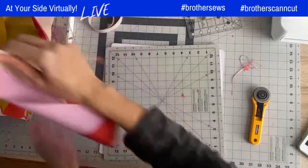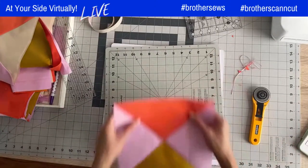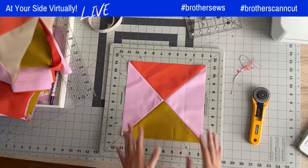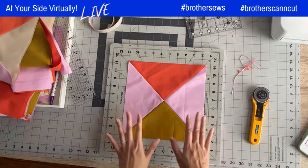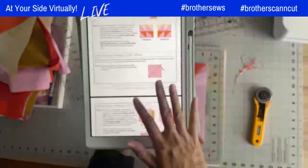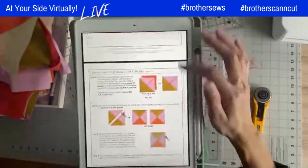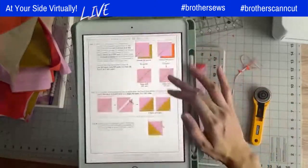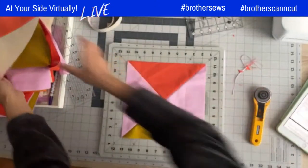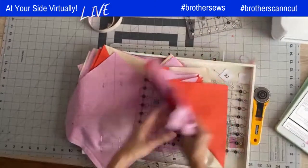Now we're moving on to the next block: the quarter square triangle. If you know how to make half square triangles, you'll definitely know how to make a quarter square triangle. Looking at the pattern, we're on the bottom half of page seven through to page nine. The pattern asks for an A4 square.